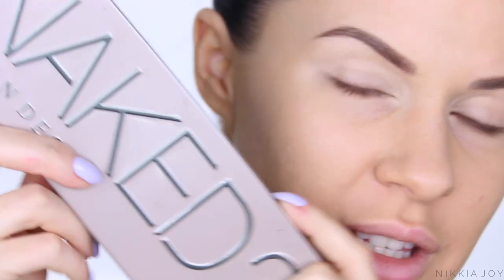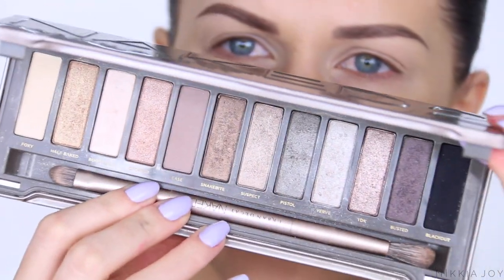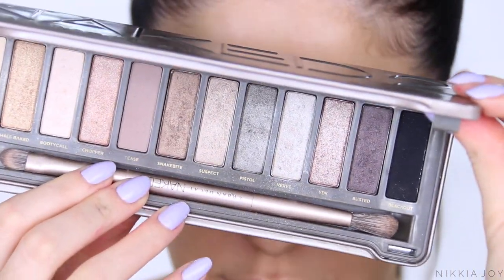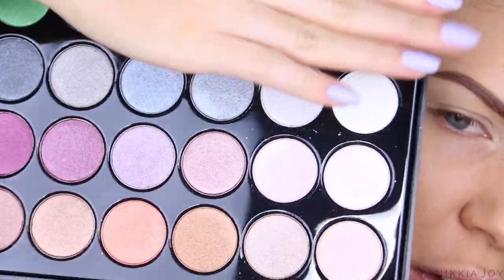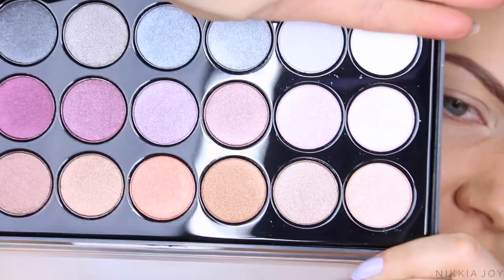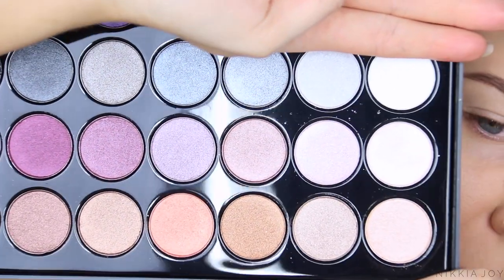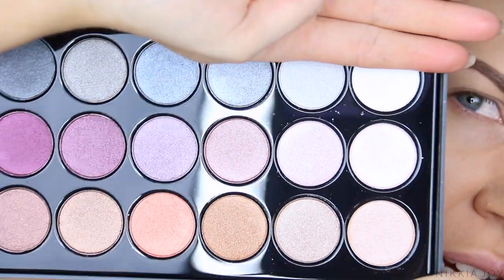For the high-end side, we're going to be using the Urban Decay Naked 2 palette. If you're not familiar with this one, it's a cult favourite palette — more of a cool-tone eyeshadow palette. The dupe I have for this is the BH Cosmetics Foil Eyes 2, a 28-eyeshadow palette that's obviously a lot more affordable. If you ignore the top line of greens and blues, the rest of the shadows in this palette are nearly dead-on accurate matches for the Urban Decay Naked 2.